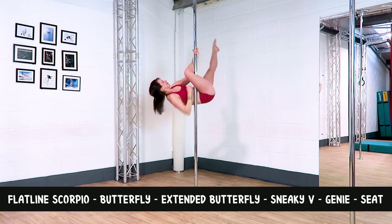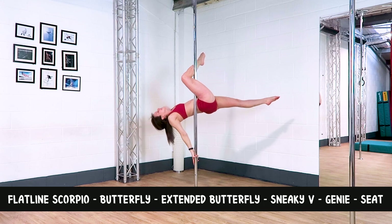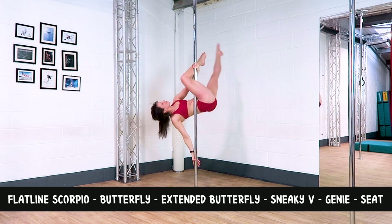Combo five: flatline scorpio, to a butterfly, to an extended butterfly, into a sneaky V, to a genie, into a seat.